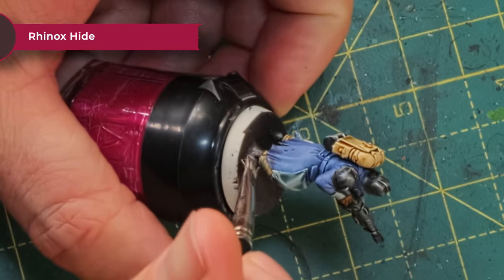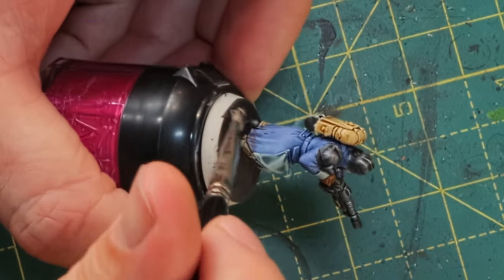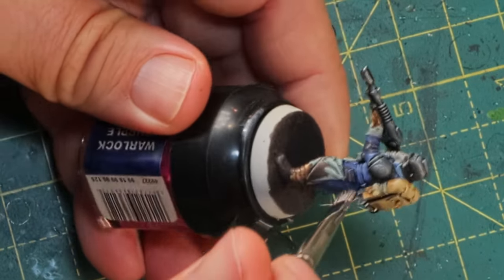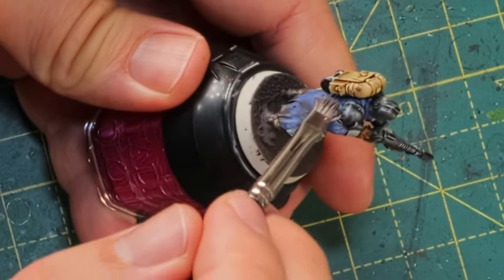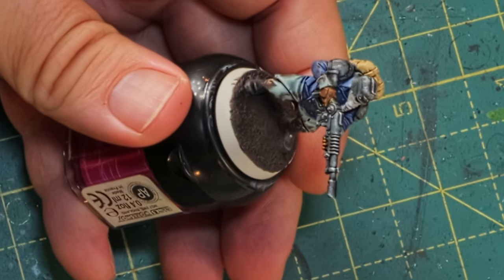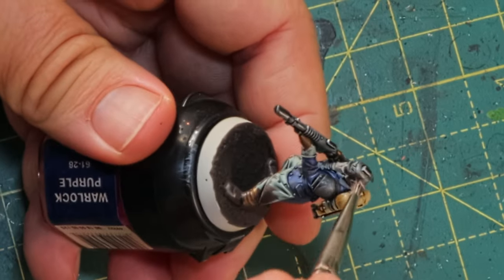His gun actually looks like metal now and he has some scratches and dents on the helmet and shoulder pads too. He needs a little bit of dirt on his boots, so I'm taking some Rhinox Hide and stippling it on the boots and dry brushing a bit upwards along the bottom of his overcoat. This will simulate dirt coming up onto his clothes and boots as he's slogging it out through the mud. Rhinox Hide is the right combination to use with Stirland Mud — it's the same color, just Stirland Mud has the texture paste in it.